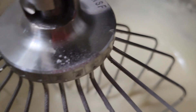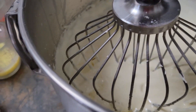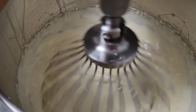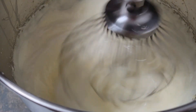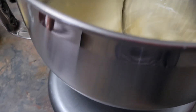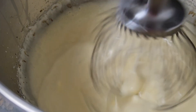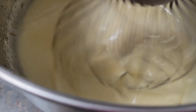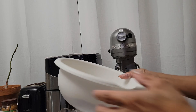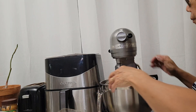Now we are going to add our heavy cream and mix it again. Then we'll add our lemon juice, and then add our dry ingredients to the mixture.